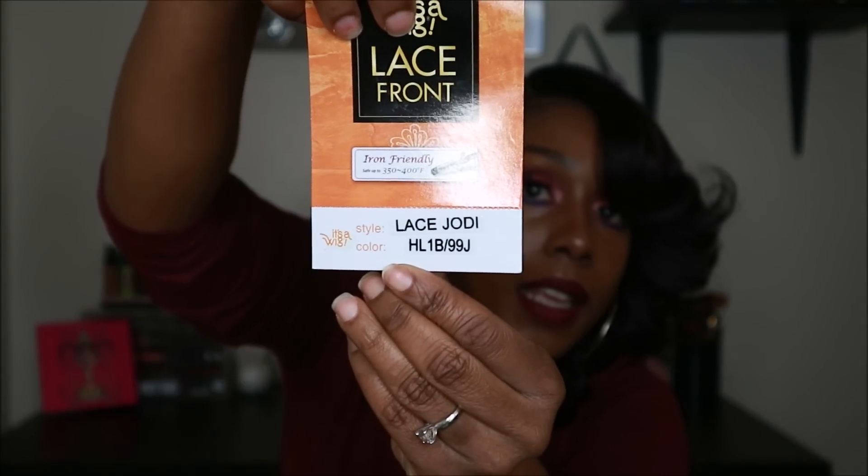Hey you guys, today's video is going to be a little bit different — I'm going to mix it up. I did receive this wig from divatrust.com; I will have all their information listed down below as well as a direct link to this unit. I'm going to show you how this wig came out of the package and style it for you. The color I'm rocking is HL1B99J.